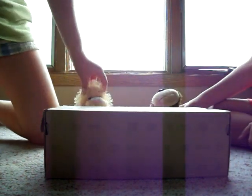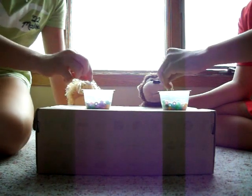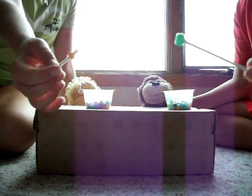So our ingredients are thingy-mabobbers. Let's go get them. These are thingy-mabobbers. Yummy.